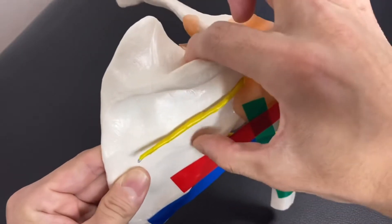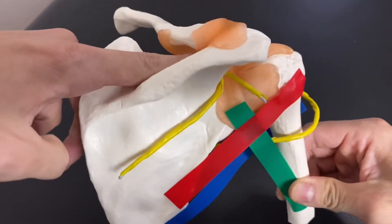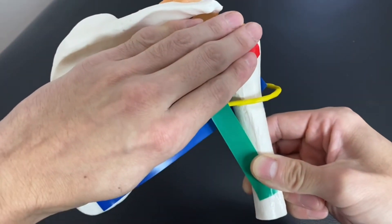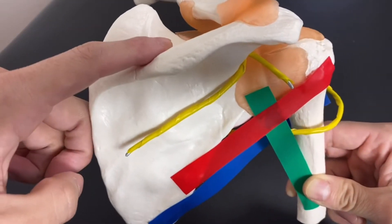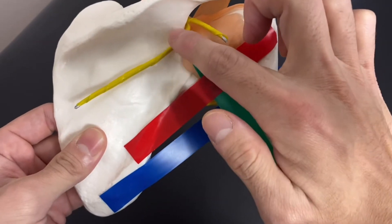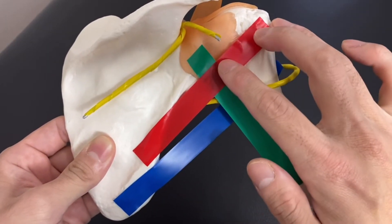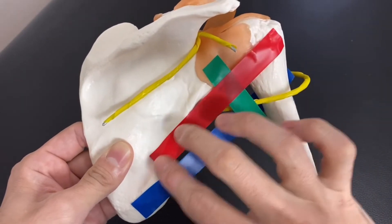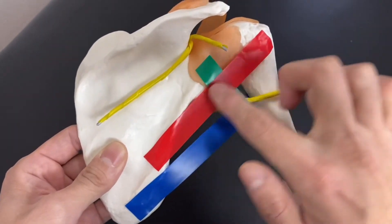The suprascapular nerve innervates two — actually three — muscles. One is the supraspinatus, which you don't see in this view. Supraspinatus is one of the rotator cuff muscles as well. The other is infraspinatus, which covers the whole surface of the posterior part of the scapula. Depending on the textbook, very few sources say suprascapular nerve also innervates teres minor, but most anatomy books do not include this, so it's minor information.